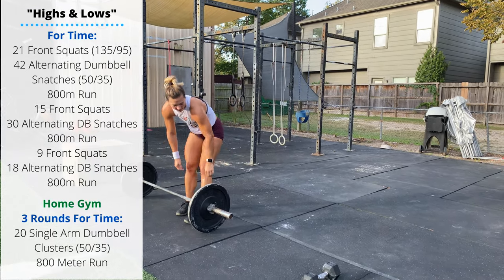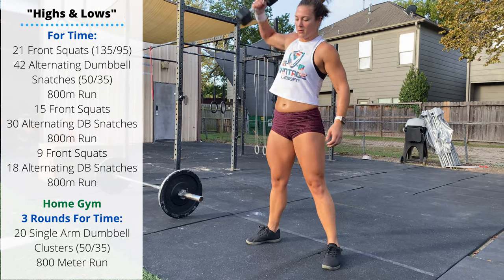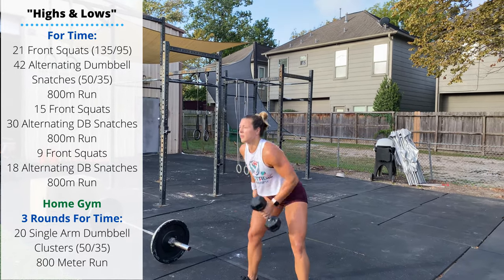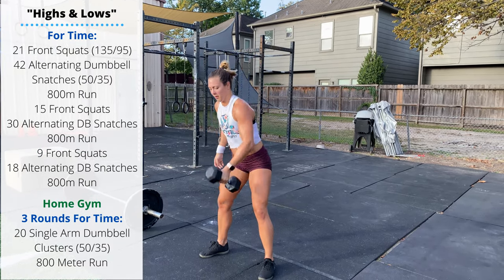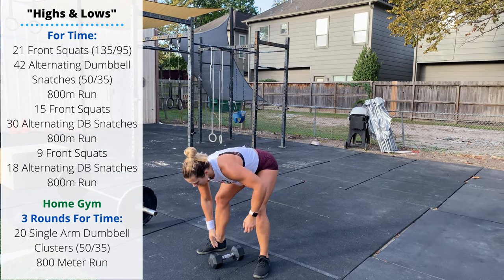After your 21 reps, we're going 42 alternating single dumbbell power snatches. The dumbbell touches both heads to the ground between the feet, then in a single motion stand tall and press that dumbbell overhead. If this is a heavy dumbbell, you can treat this more like a power snatch where you actually dip under the dumbbell and then extend by standing up.